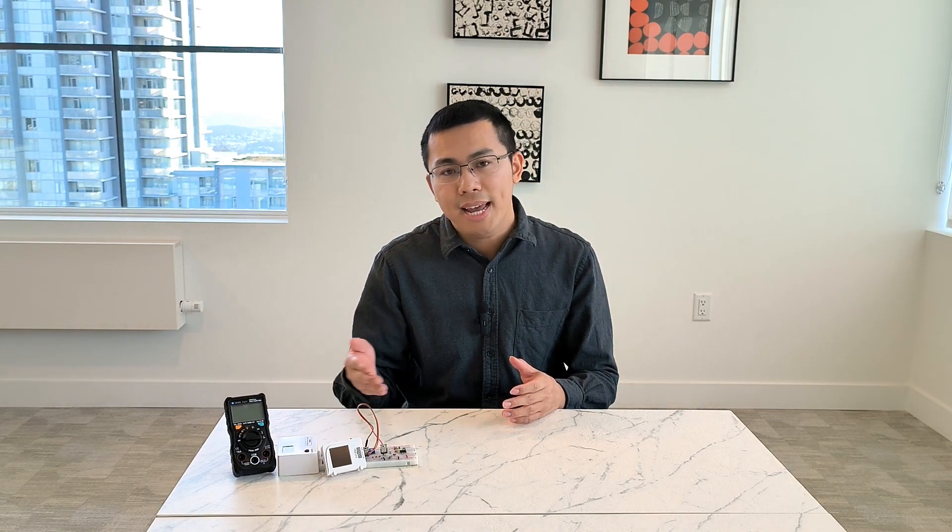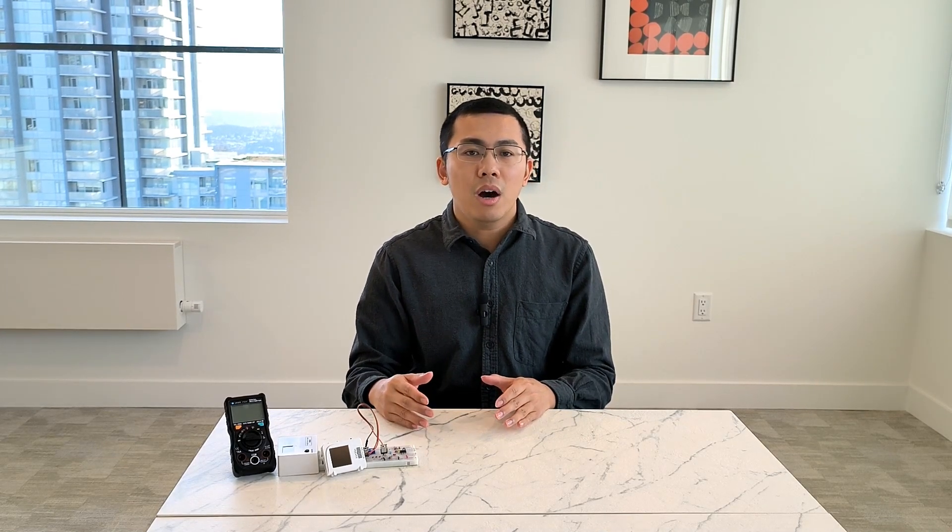Once you've learned the fundamental concepts and mastered the skills of breadboard circuiting and testing, I believe you will be eager to challenge some projects for the betterment of our daily life. After all, this is the whole purpose of learning technology, right?